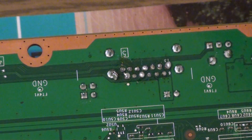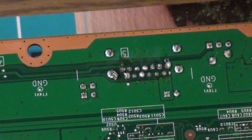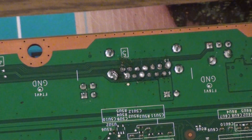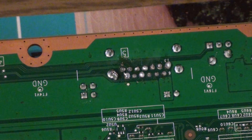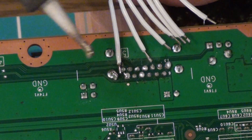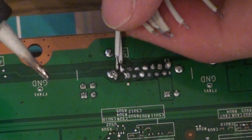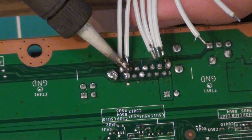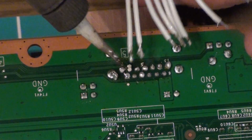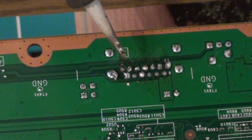So if you imagine the RF board's going to be plugged in like this, it's going to be easier for you to solder the bottom pins first, so then you can go straight over the top with the other ones. Once again, try not to bridge your points, as it's annoying and can damage your system.